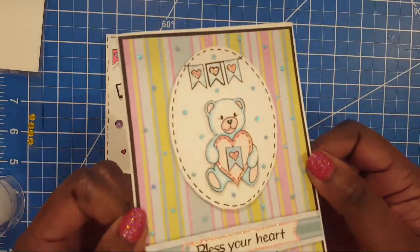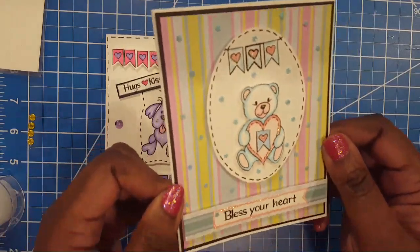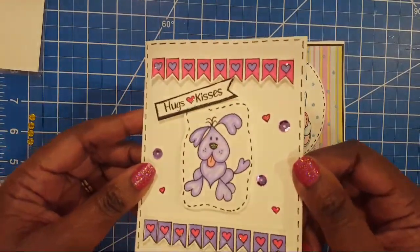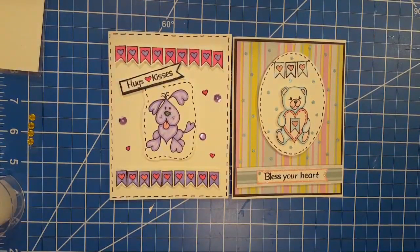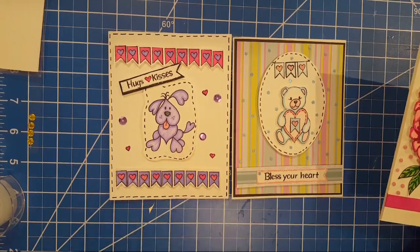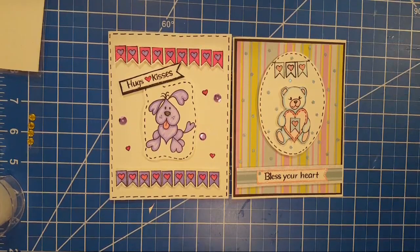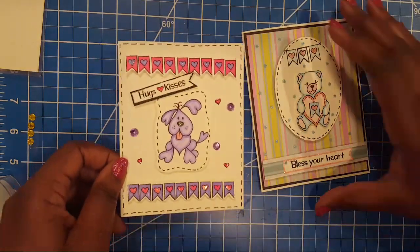Isn't heart dog adorable? That's just one of the many images on this next stamp set. And this was the other card we showed this morning during the live — look how one stamp set can create two completely different cards. The versatility is just awesome. Y'all went crazy over that heart dog. We have to give the set a name — Heartley! I like Heartley.